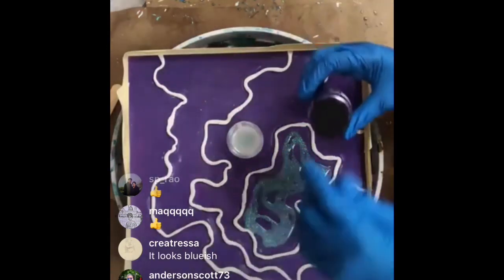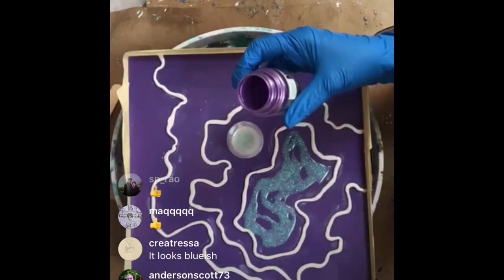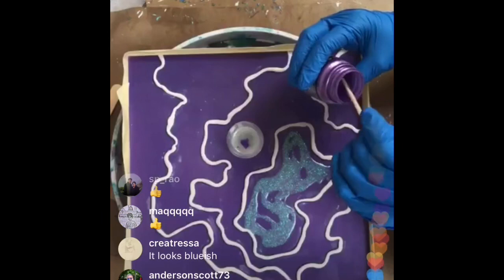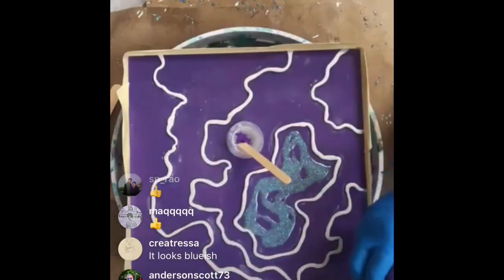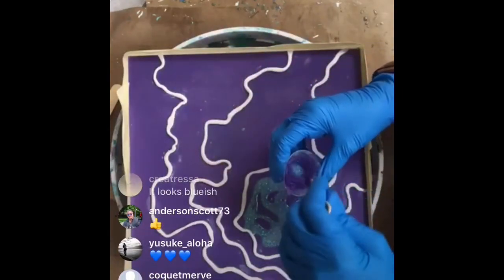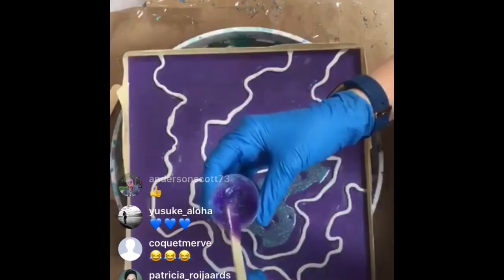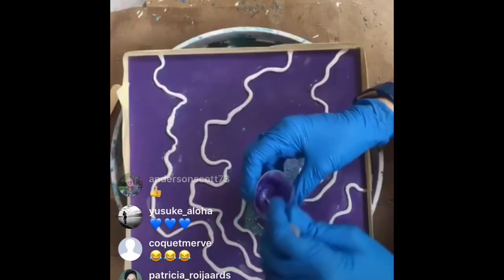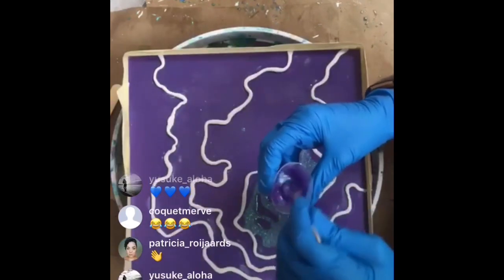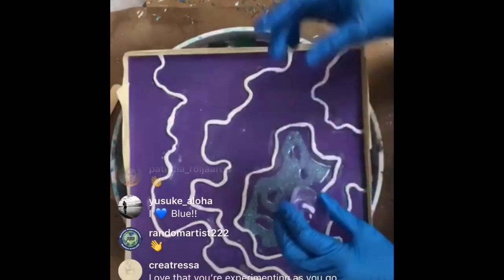It's getting a bit blue, so I'm going to add some more resin. I'll take some of my Pearl X and add just a tiny bit to give it a purple tint. It doesn't matter too much because we're putting a lot of crystals in this section. Let's pour that on and get some purple going.